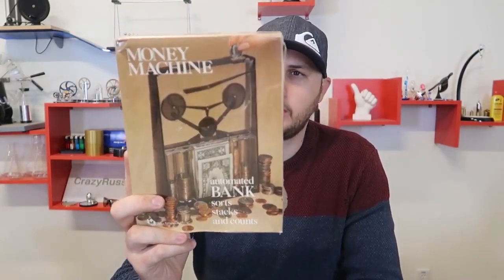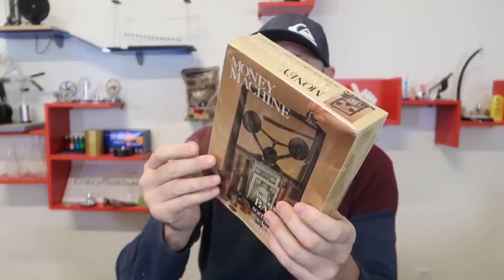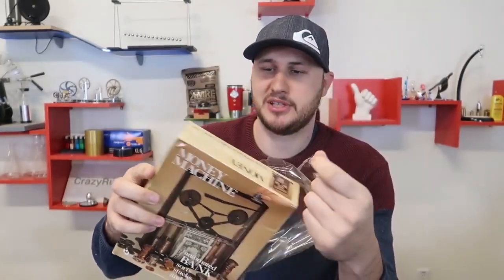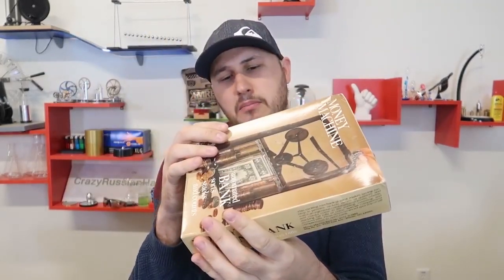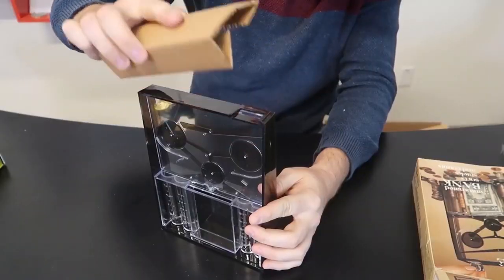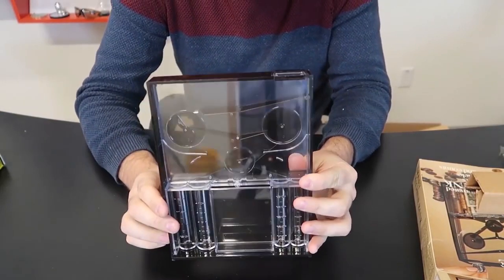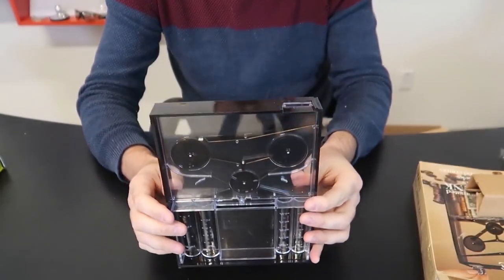What's up guys, for today's video I got a pretty cool money machine coin bank - it's also pretty vintage and never been opened. It's like a time capsule, let's open it up. It doesn't tell me the date when it was made, but anyways, this is a coin sorter. Hopefully it's not broken because I bought one of these before and it was messed up.